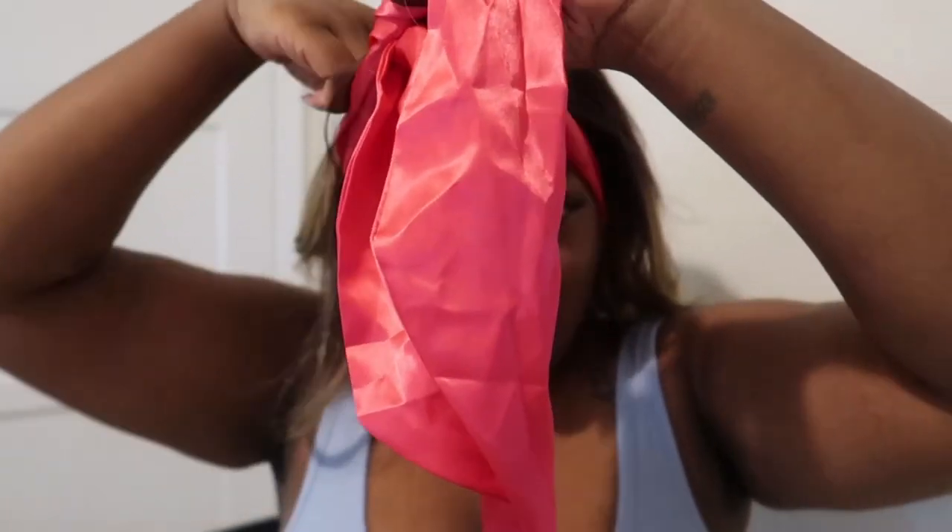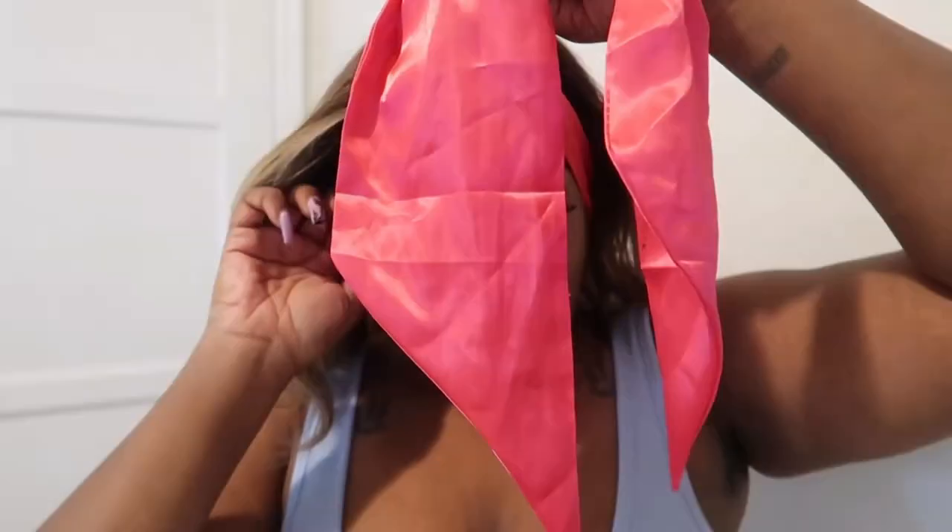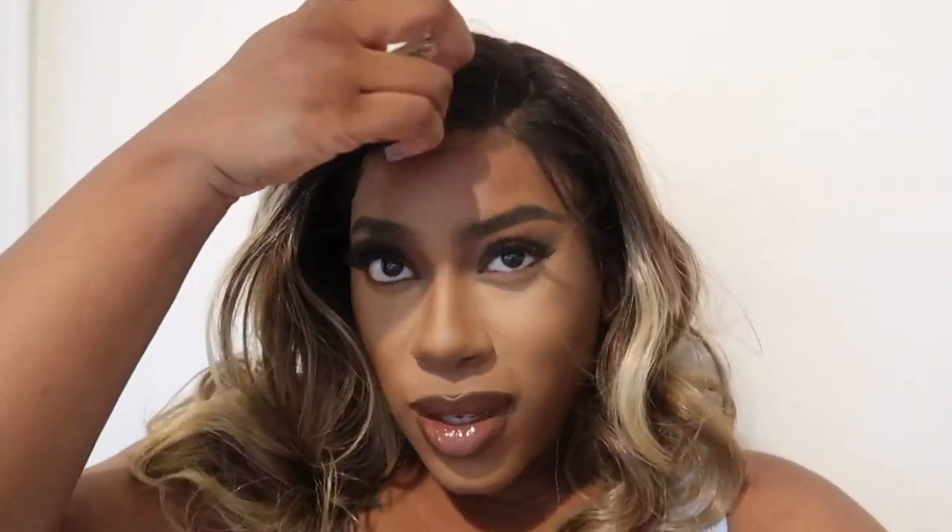I go in with my silk wrap to press it down. I leave it on for the duration of my makeup — I tie it in the front and twist it around to the back, adjusting as needed. Once my makeup is done, I pull the scarf off and the edges are laid. Then I go in with some mousse to actually lay the edges and brush everything out to see what we're working with.